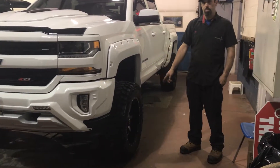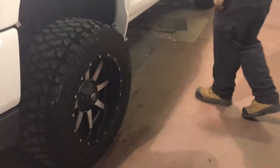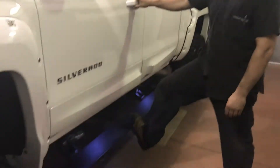It's got Fuel Maverick wheels with 35 inch Mickey Thompson MTZs. It's got the GM vent visors, and AMP running boards with LED lighting that can be held down so you can wash your vehicle easier.